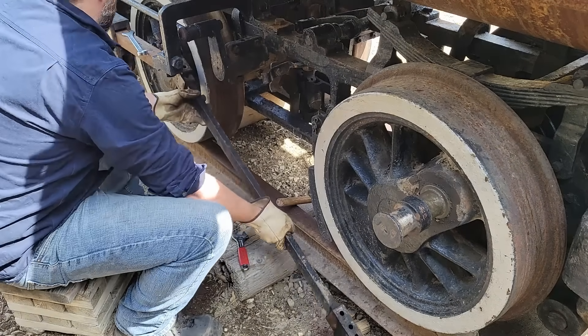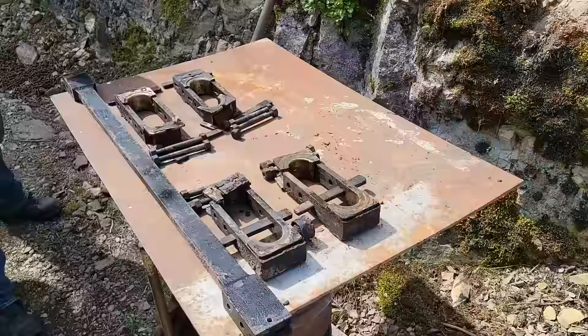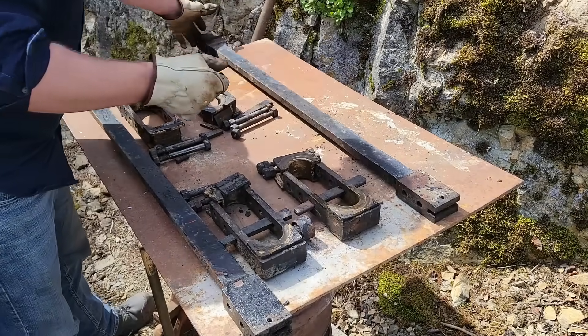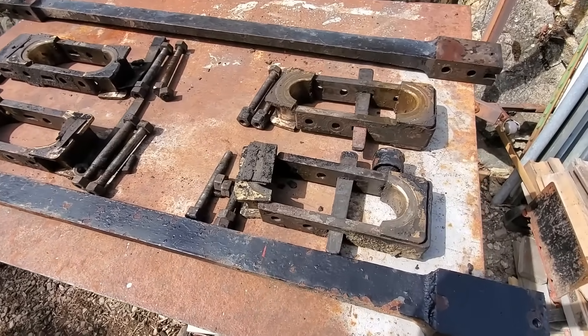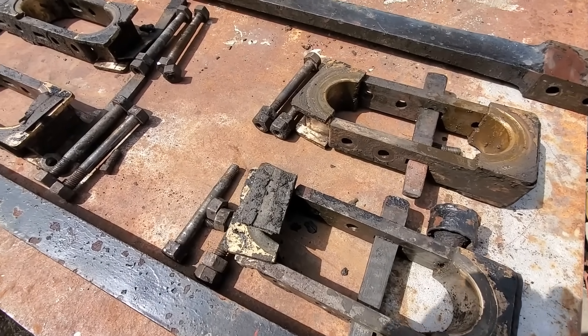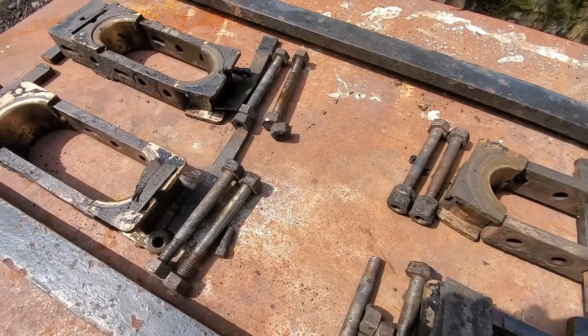The sped-up footage makes it look like I'm hitting things harder than I actually am. In reality, I'm just lightly tapping everything apart. All the individual pieces are laid out on the bench as they came apart. This time they aren't getting reassembled until after they've been cleaned and all the old paint has been stripped away.